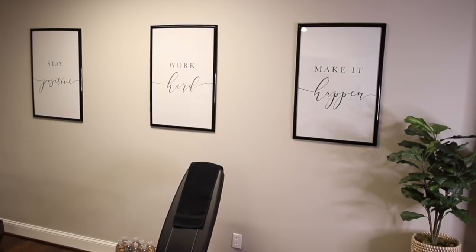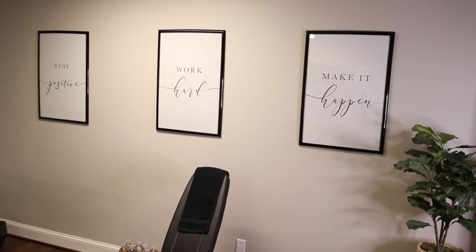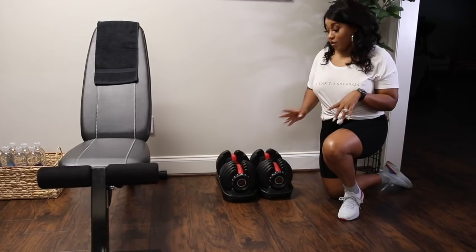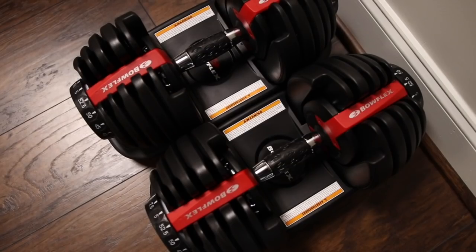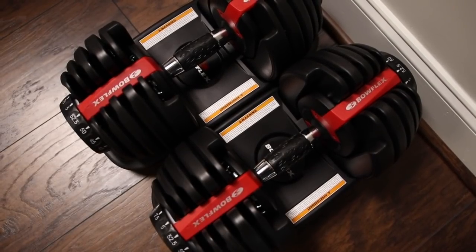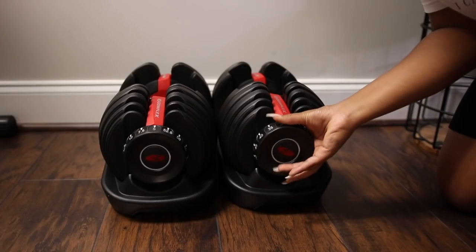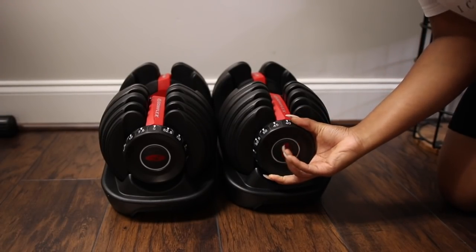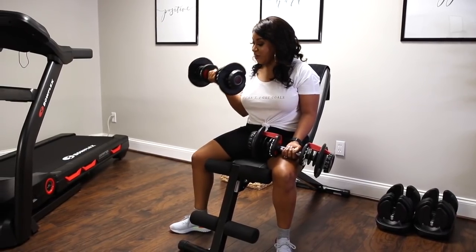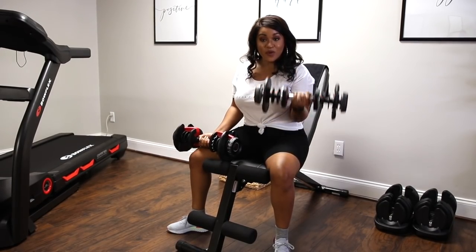On the back wall I have these inspiring quotes from Etsy — they say 'stay positive, work hard, and make it happen.' Right beside the weight bench I have the Bowflex adjustable dumbbells, which are really cool because they save so much space. You just change the notch to set the resistance — right now I'm doing 10 pounds, but I can easily go heavier or lighter without needing a ton of different weights.